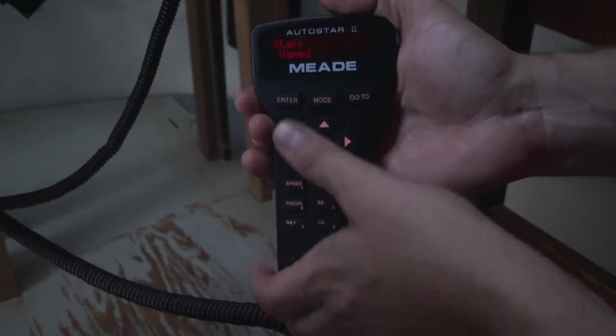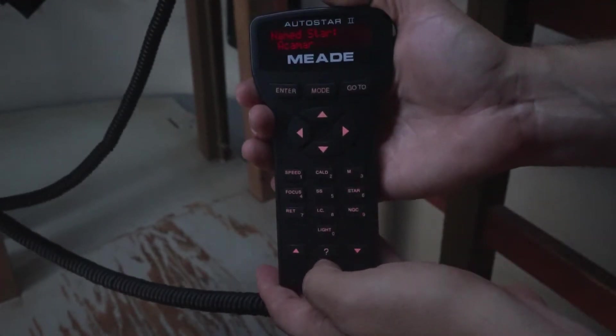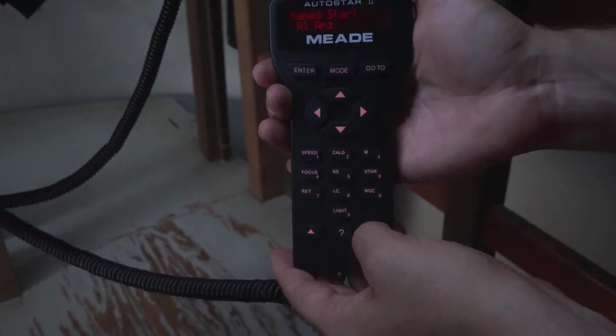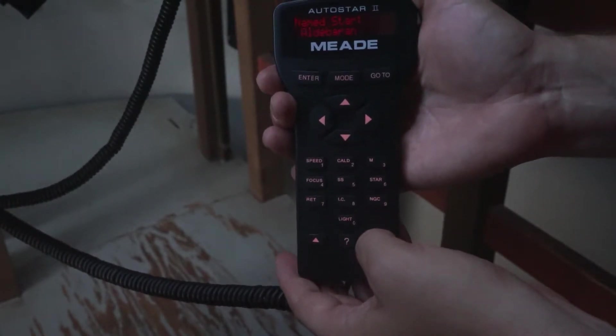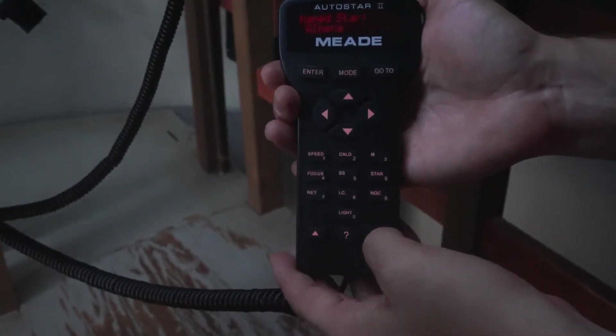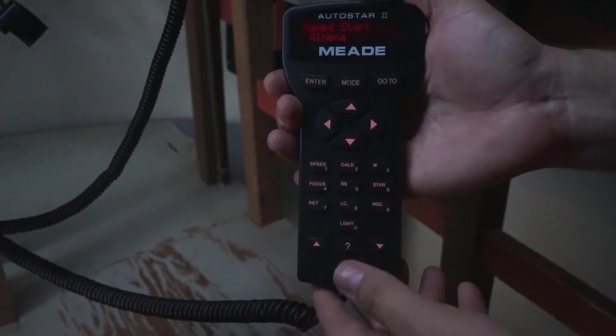Now find a star in this alphabetical list which is currently visible in the southern sky. You can use a phone app like Planets, a printed star chart for the time you're observing from heavensabove.com, Stellarium, a planisphere, or even a book from the library.